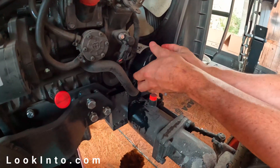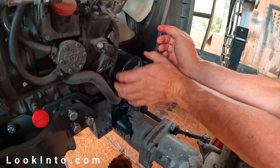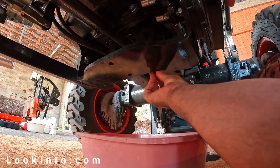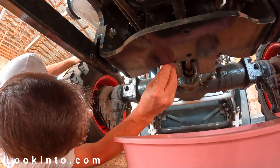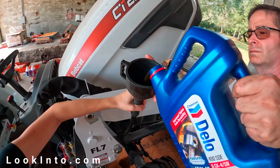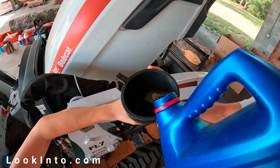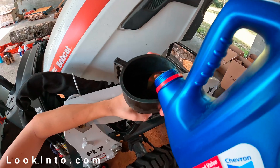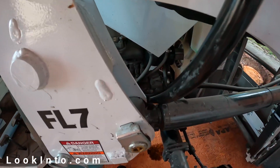Hand thread the filter back on and hand tighten it down. Don't over tighten it — common sense should tell you nothing should ever be over tightened. Replace both oil pan drain plugs by hand, then tighten them down with the 17 millimeter socket. This is the oil fill location. You'll need a funnel and a short section of tube. My Bobcat CT2025 can hold 6.3 quarts of oil, but I put five or so in and start checking the dipstick.